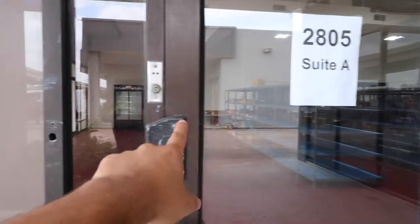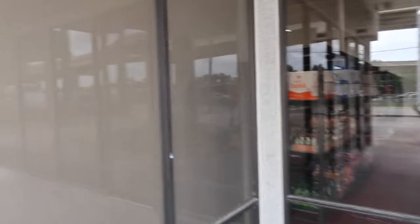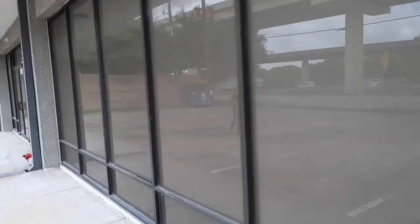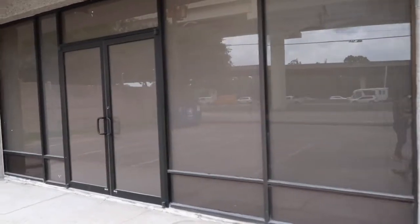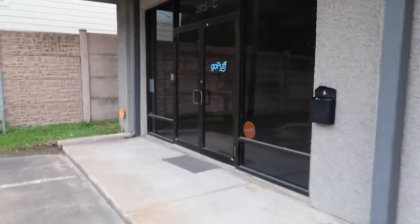Just to give you an idea, there's a door that we still have not finished yet — this is the difference. As you can see, you cannot see inside through the tinted section whatsoever, but through the untinted door you can easily see the inventory and the machines. So that's why we're installing this frost all the way around the front of the building — to help keep it extra protected and reduce the chances of any break-ins. When we finish the project, I'll show you the final result. Let's go back inside and finish this project.